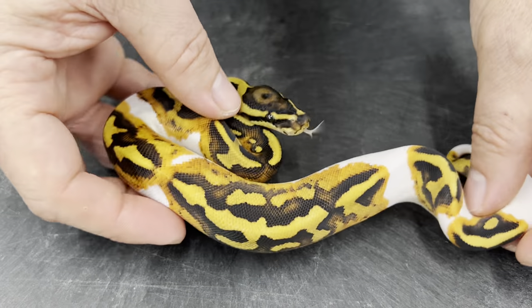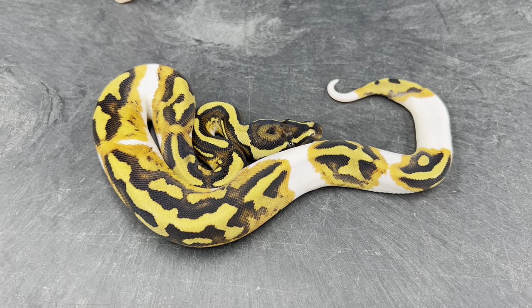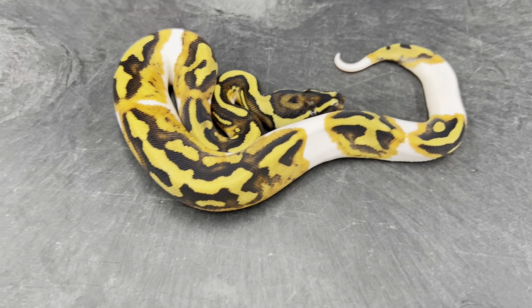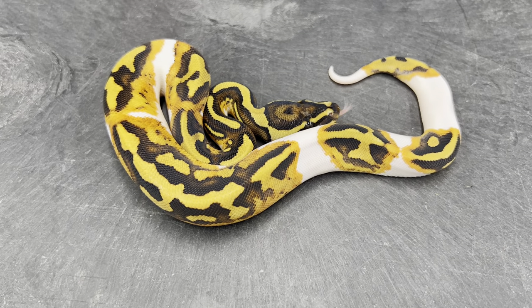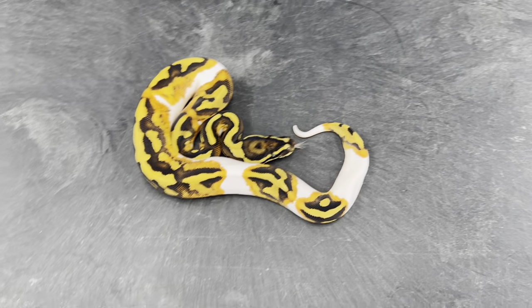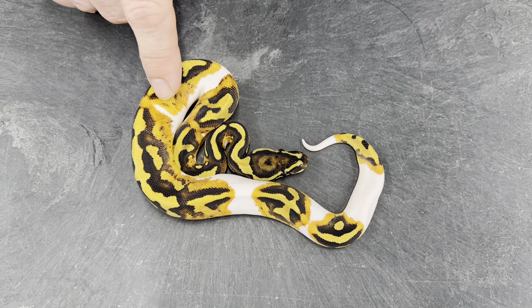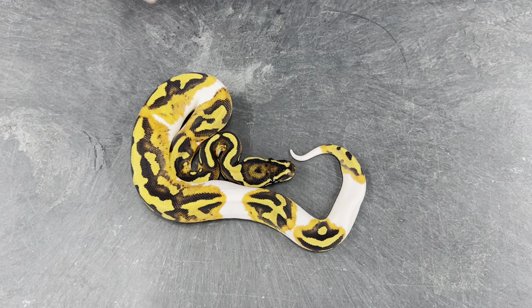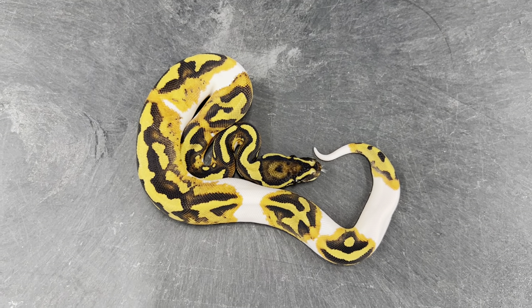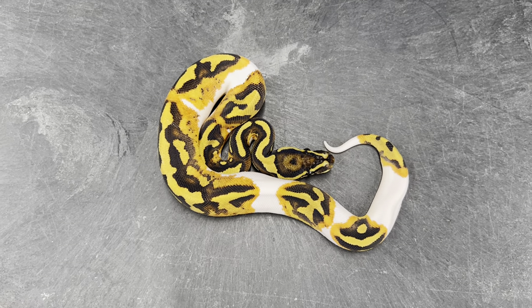I got three pieds in the clutch. Here's one — this is an asphalt or yellow belly pied. Really nice, almost looks like it has orange dream in it, but it does not. I've never actually seen a normal yellow belly pied quite that bright orange, so I'm thinking that might be asphalt — but again, until it's bred you really can't tell for sure.